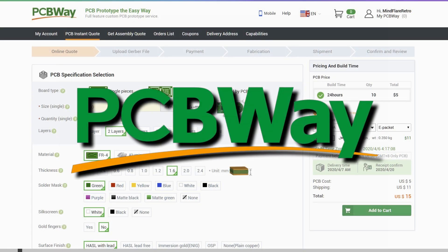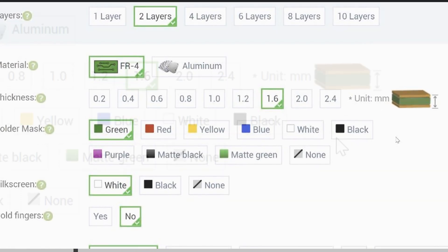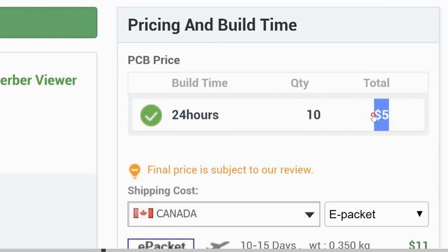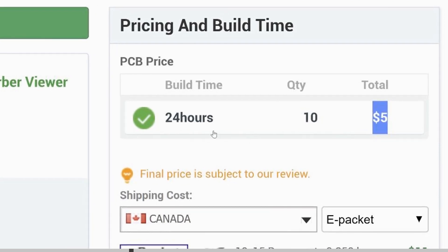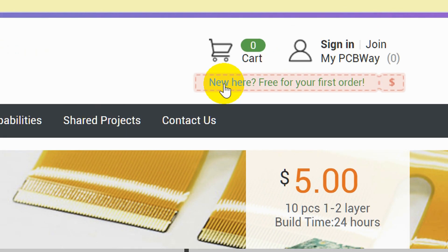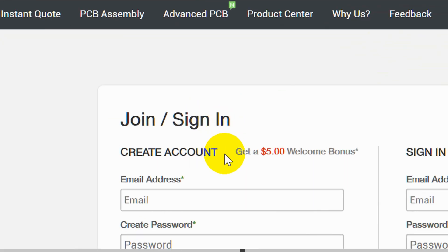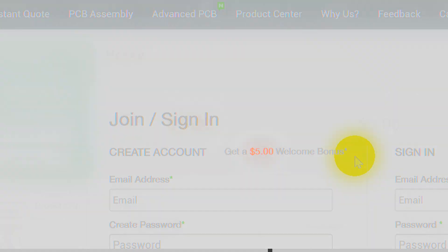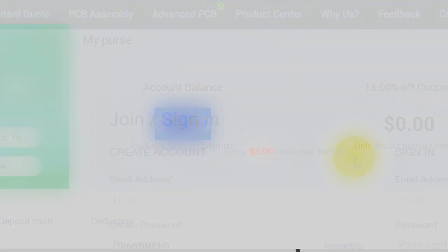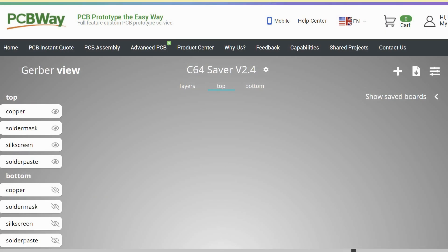This video is sponsored by PCBWay, where you can order one or two layer prototype PCBs in one of six colors for the low price of $5 for 10 PCBs, ready to ship in 24 hours. If you are new to PCBWay, your first order is free. Click the link to join at the top of the screen — once your account is active you will receive a $5 welcome bonus. All you need is an email address and a password and you're ready to get started.